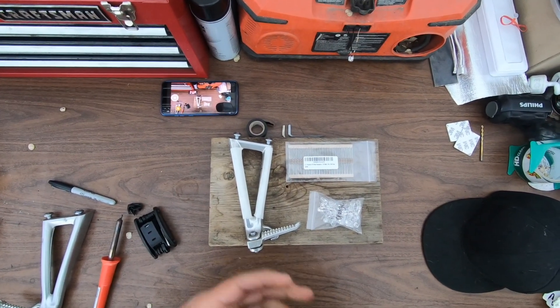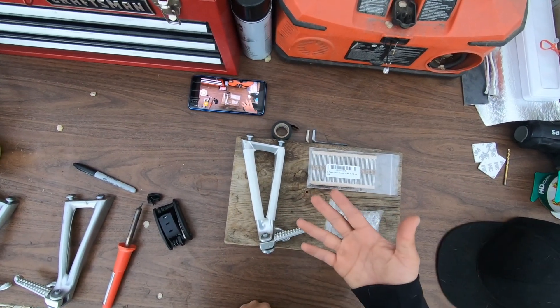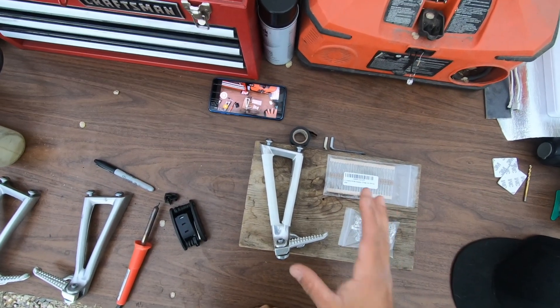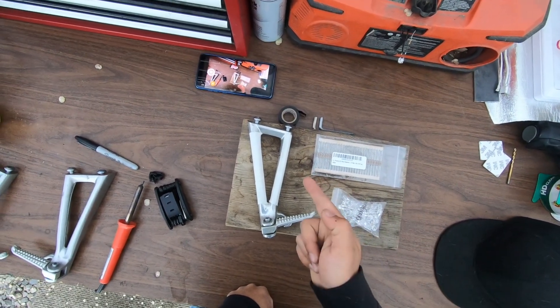Before we get started I have to do this disclaimer: if anything happens to the part, if you break anything, or if you injure yourself, I am not liable for anything you may do to your parts or yourself while trying to perform this mod. Use your discretion.